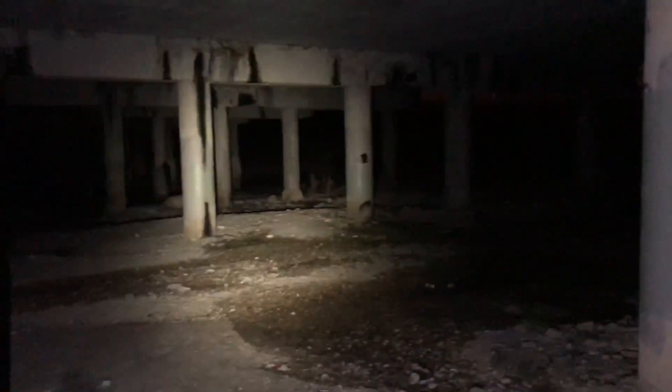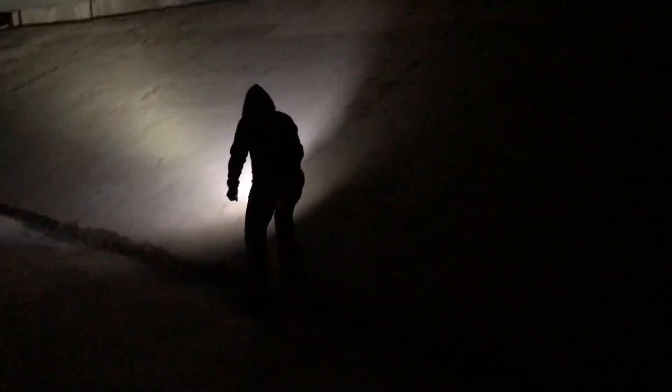Alright, we're out here again with the TC20 by ThruNight, running it on high. This bad boy is still as impressive as last time — absolutely amazing. I'm going to hand it to my wife and she's going to do the drop tests to see if the new one actually passes as it's supposed to. That was the first drop — doing pretty good. We're going to do two more just for good measure.